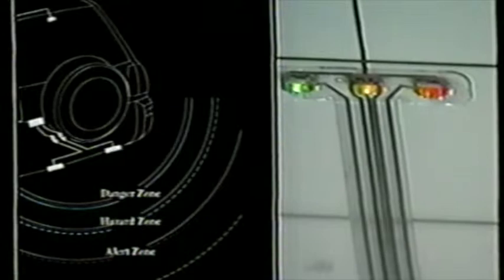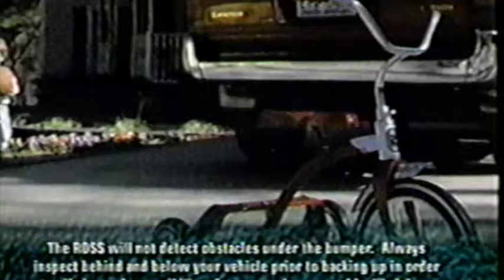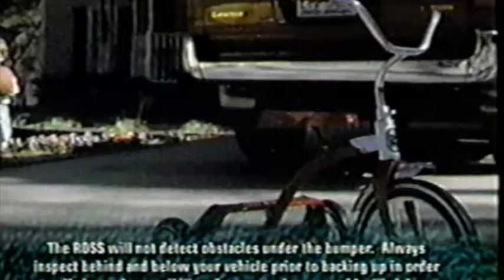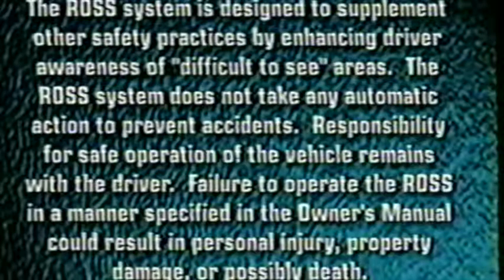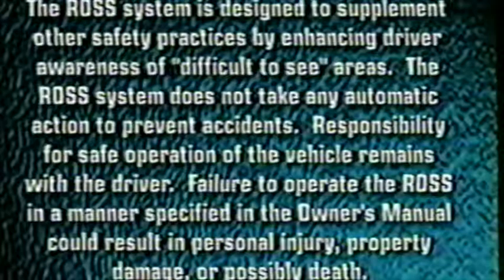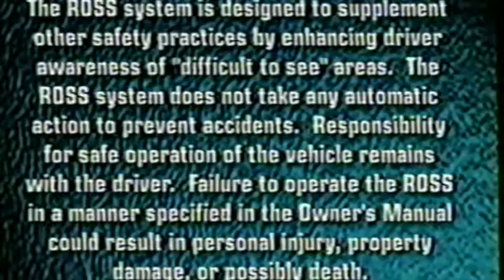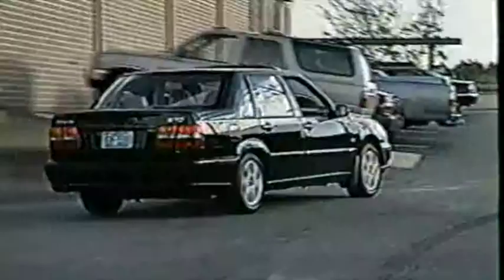Continue backing toward the obstacle until you receive the alerts for the hazard zone or the danger zone. Be advised that the obstacle may appear in both of these zones. Once the obstacle is detected in the danger zone or the hazard zone, place your vehicle in park and turn the engine off. Repeat this entire procedure using another obstacle. Because of differences in obstacle moisture content and density, the ROS will detect some obstacles further away from the bumper than others. The ROS system is designed to supplement other safety practices by enhancing driver awareness of difficult-to-see areas. The ROS system does not take any automatic action to prevent accidents. Responsibility for safe operation of the vehicle remains with the driver. Failure to operate the ROS in a manner specified in the owner's manual could result in personal injury, property damage, or possibly death.